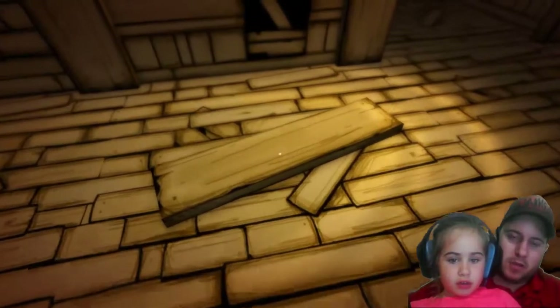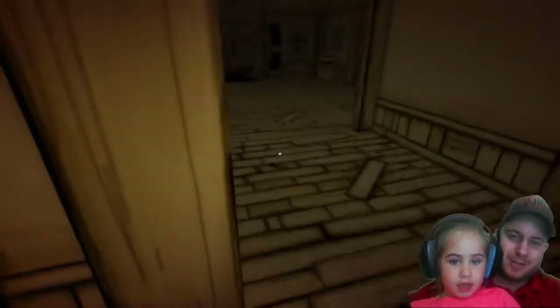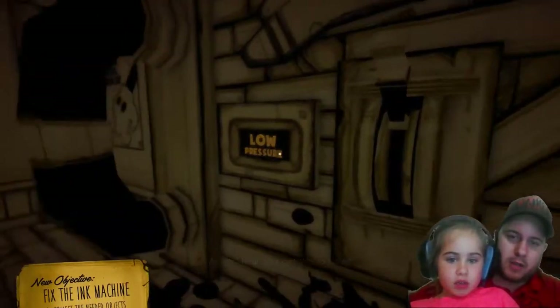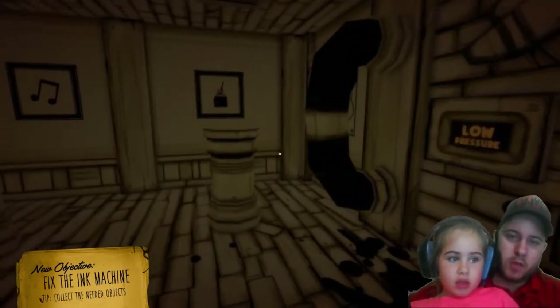There's a board — you can stop, you don't have to keep pressing. You saw the board? Does that scare you? No, it's just a joke. All right, how do I get this to work? But do you remember — fix the ink machine, collect the needed objects. Do you remember what we do?